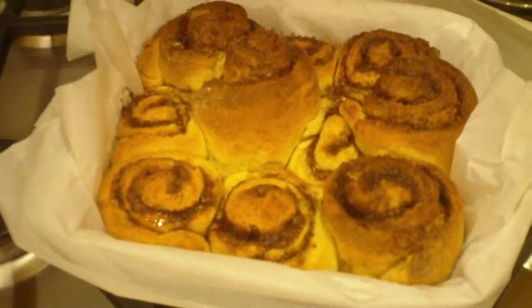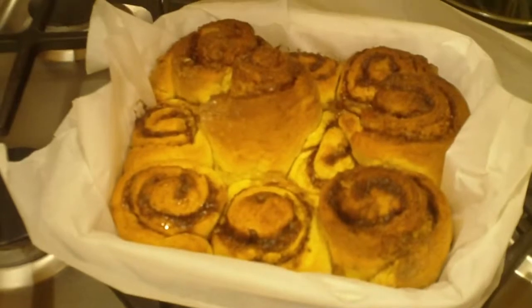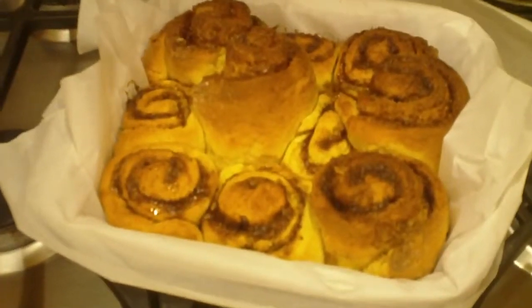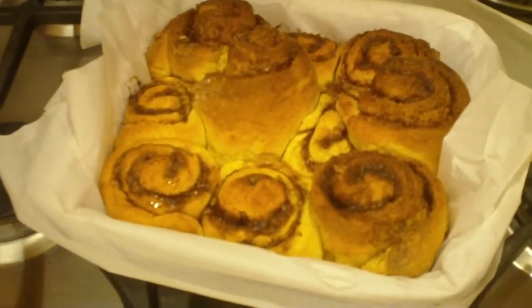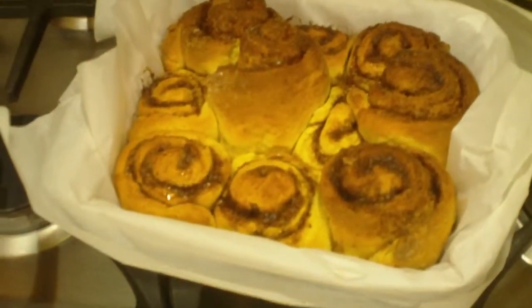And here are our baked cinnamon buns — look how beautifully they rose! They're nice and brown on the top, and the fact that they're lighter on the bottom shows us that they're not overdone. They're still nice and moist. Enjoy!